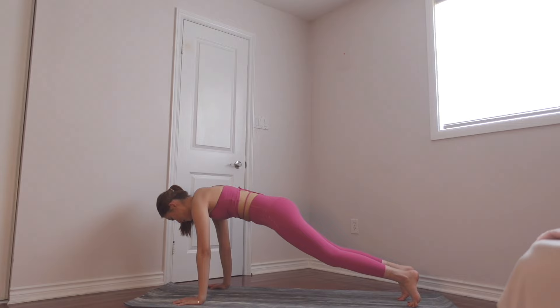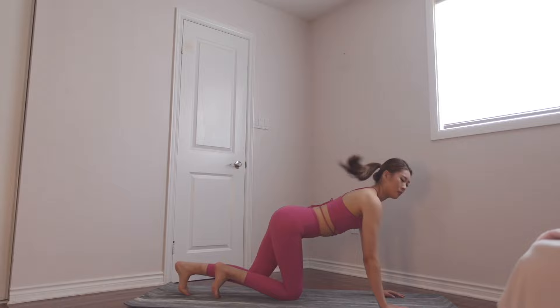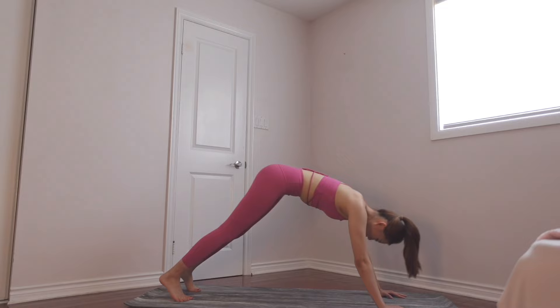Just a few more seconds, almost there. I'm struggling but don't give up. Now we're lifting our booty and we're folding our upper body — I'm gonna flip so I can show you better. When you're lifting up, try not to use your legs or your arms; bring it up using your abs and bring it back down while tensed.